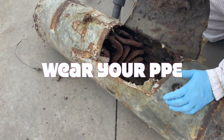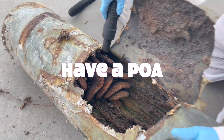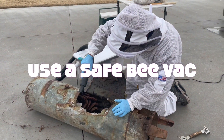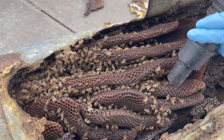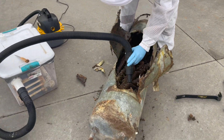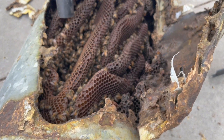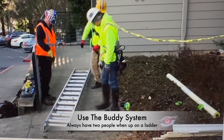Welcome back. We're going to jump into chapter four today and dive into cutouts. Ladder safety — we've talked about this over and over again, but it is very important that you practice good ladder safety when doing your cutouts.